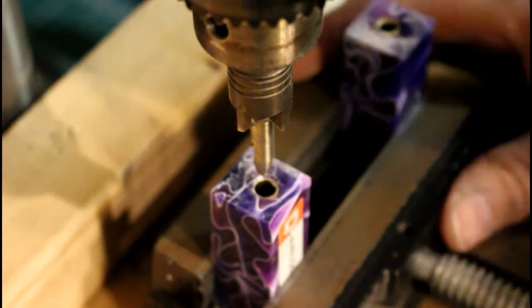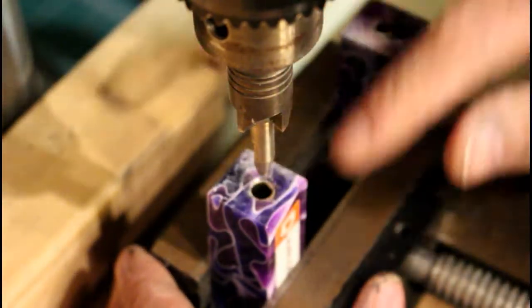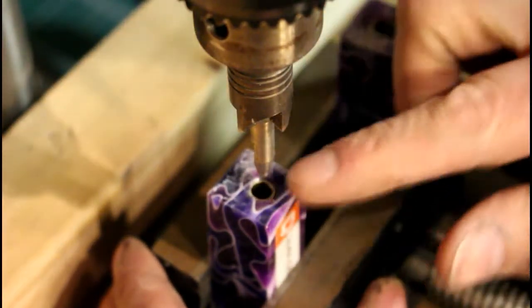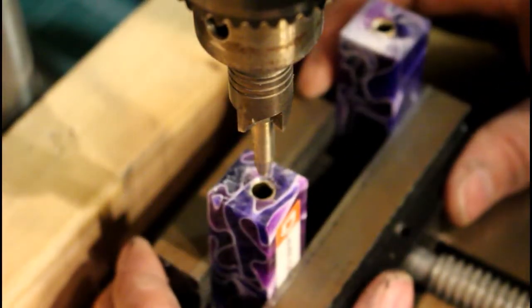Okay, back over to the drill press. This tool here is the barrel trimming tool, and we're just going to take that down so that the top of the blank is the same height as the brass.